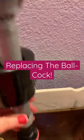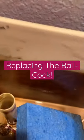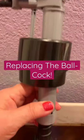Hi everybody. So my toilet hasn't been flushing properly, and it's this part right here.